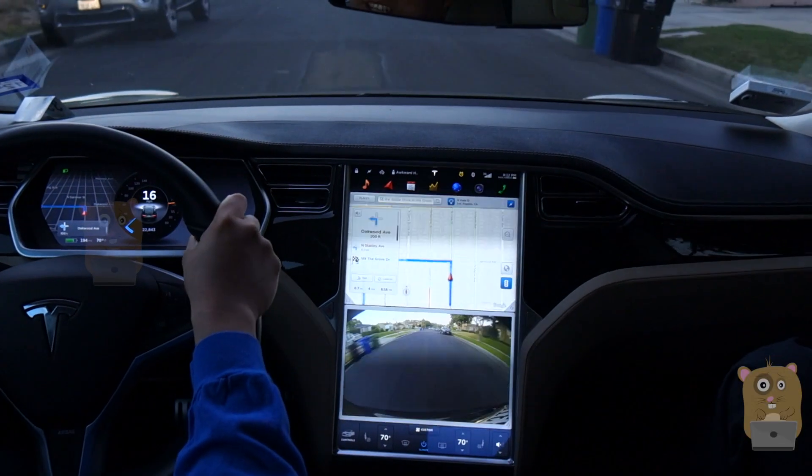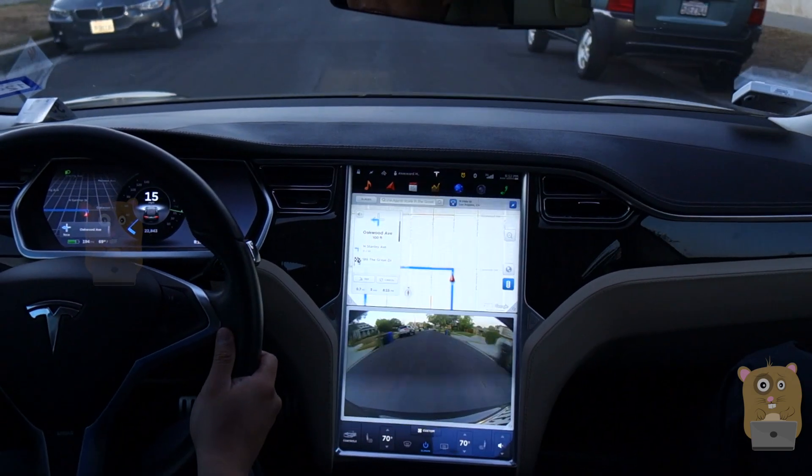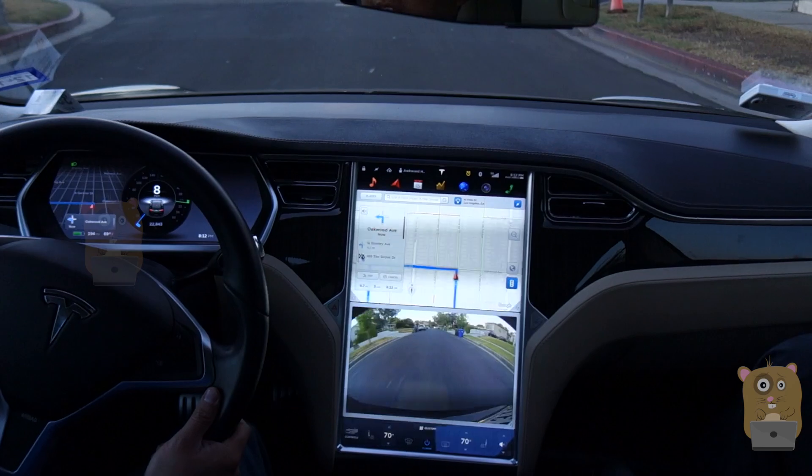This was the first-generation Model S. It does not have the parking sensors for the front or the back. Currently the Google Maps display — it's like a mini iPad-type screen. It's about 24 inches, the screen. Nice quality display.